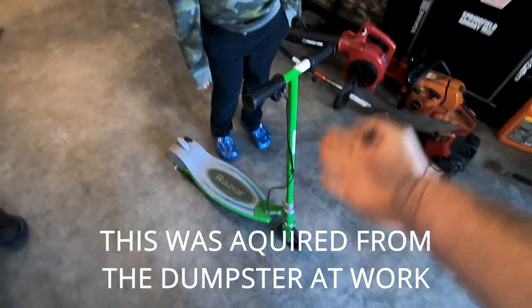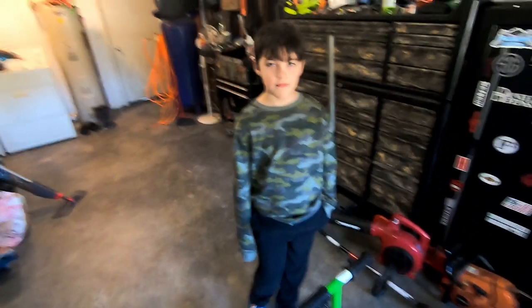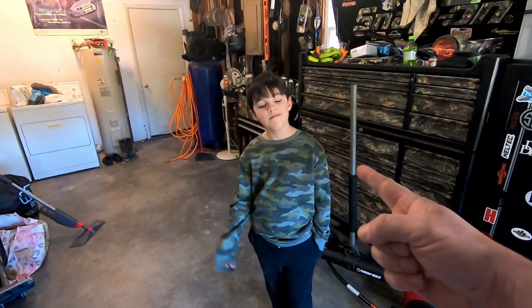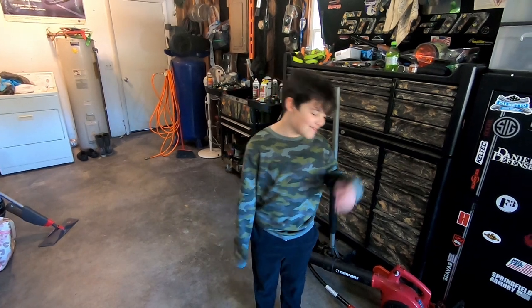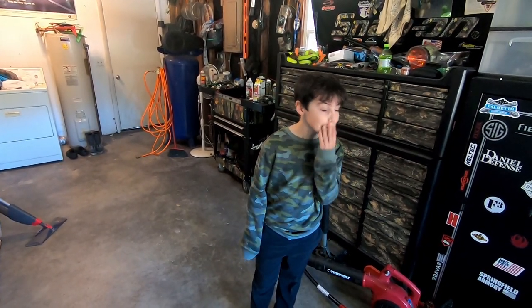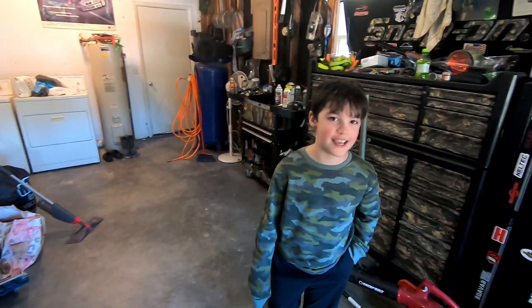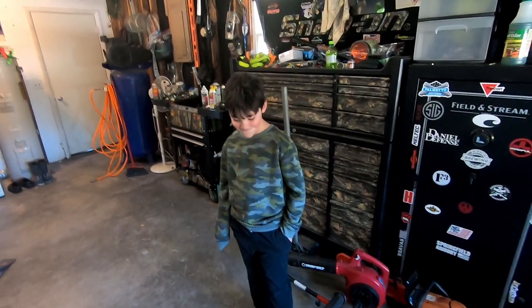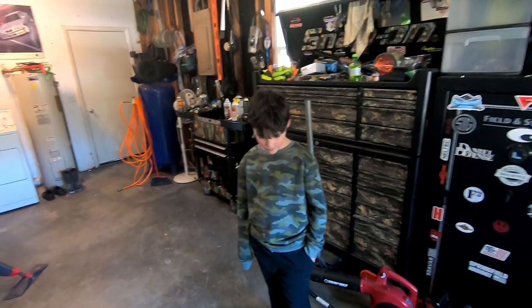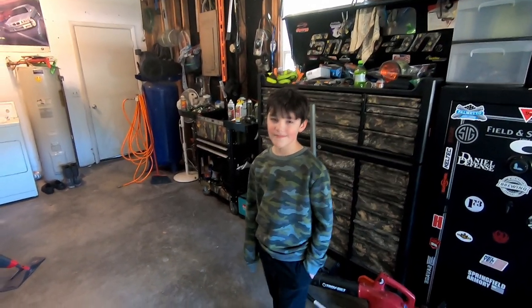So right here we got us a little electric Razor scooter. And today, Bandwidth Benny here — why do I call you Bandwidth Benny? Because you're always using up all my internet, all the time with three devices going. Well, what are you going to do with this thing today? You're going to start tearing it apart and learn a little bit about how electricity works and stuff? Let's get after it.